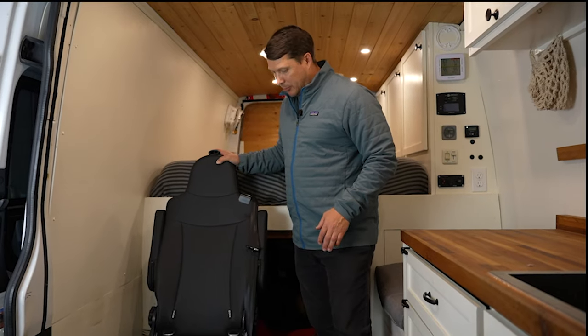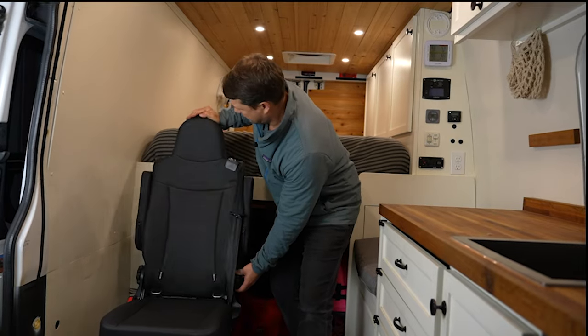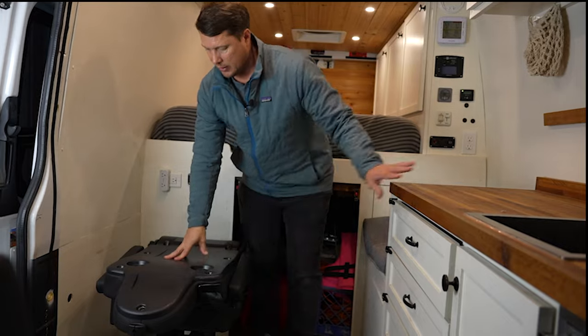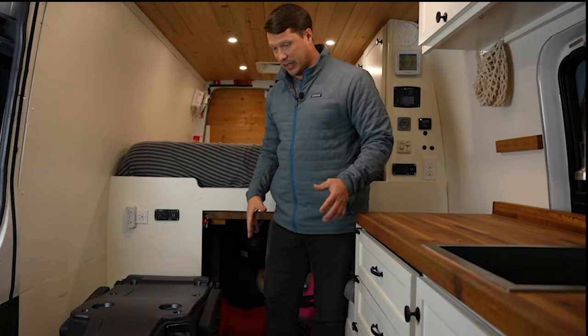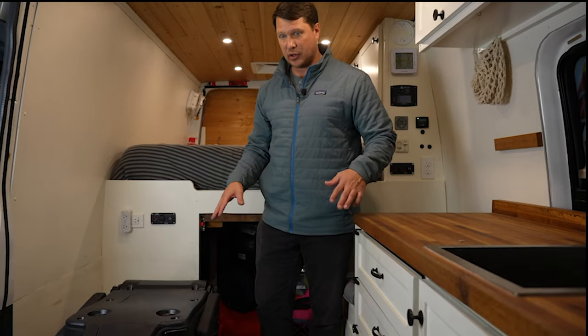Once the seat is firmly in place, it has a nice recline to it and it also holds all the way forward. If you want the extra space, or if you had a full floor in here, you could actually slide it under the bed and stow it away.